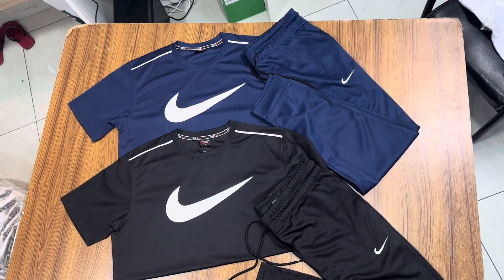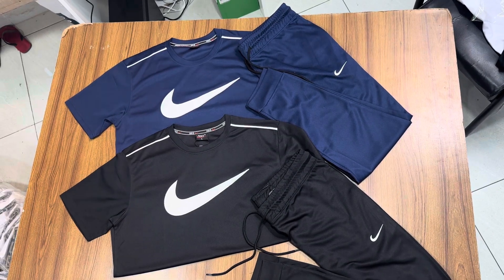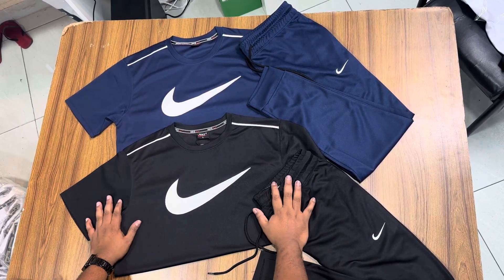Hello everyone, welcome to our new Niaslam Super Freemium Chinese Mesh Fabric Air Summer Tracksuit. This tracksuit we have done a lot of work.